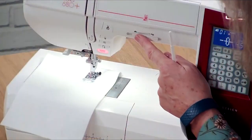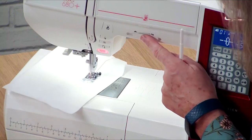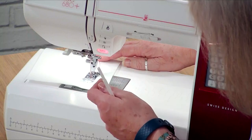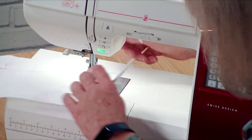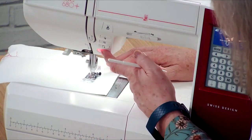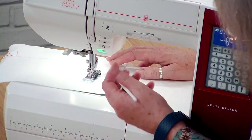We can go really slowly and then speed up if we want. Oops, I caught my thread — and then we can stop, we can pivot. It's a bit of a wobbly line where I've got my thread caught in the back, and then we can stop.